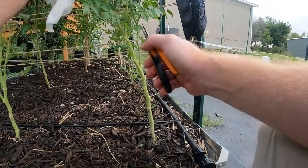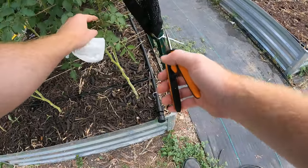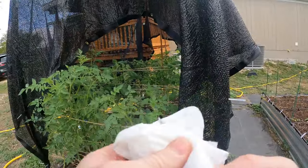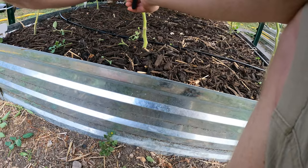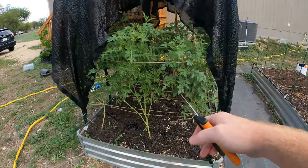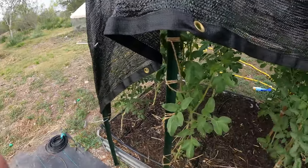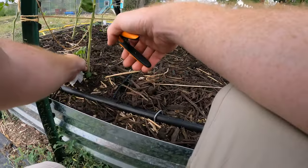We're opening this up — and I'm no expert here, this is just what I've learned searching online. We're opening up the entire bottom of this plant. There's enough foliage on the top, so this is going to allow a lot of airflow underneath. It's also going to keep any leaves towards the bottom from getting splashed on — there won't be any leaves down there to get splashed on, and that's what causes disease.